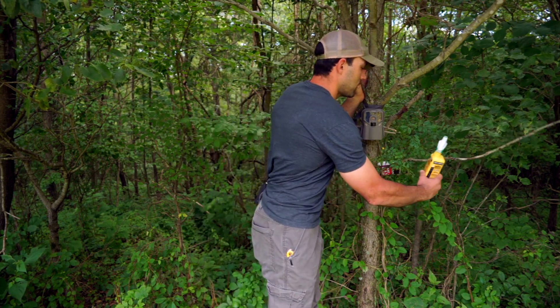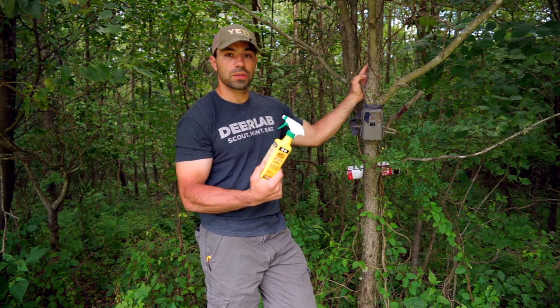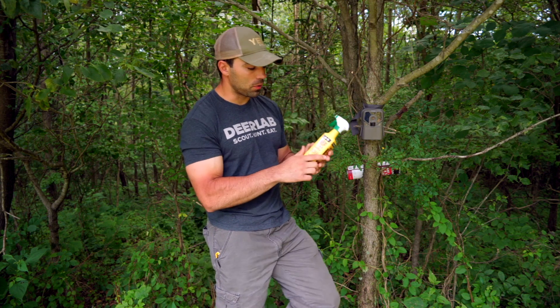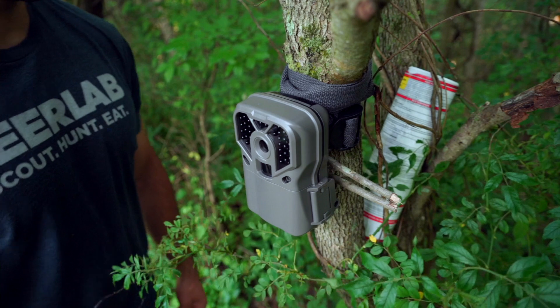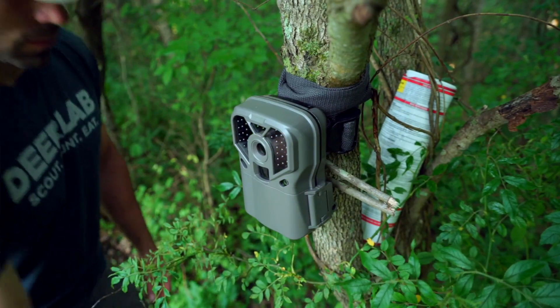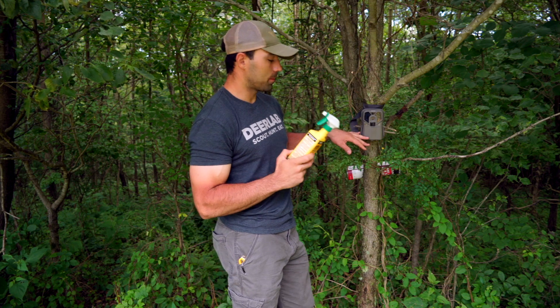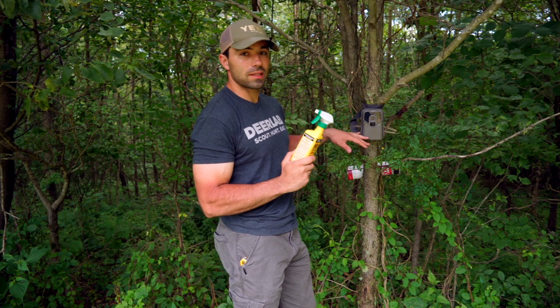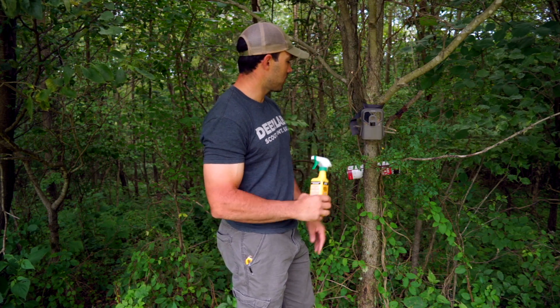One of the things that we do the most and it seems to be the most effective is the use of Permethrin. A lot of people use this on their clothes and their gear while they're in the field to keep ticks away. But what we like to do is actually just spray our straps. We'll soak our straps with this a little bit on top of the tree and a little bit on the base of the tree. You don't want to get this on your skin and you don't want to get this on your camera housing — this can be really nasty stuff. Make sure you're not spraying it on your camera and make sure you're not getting it on your skin.